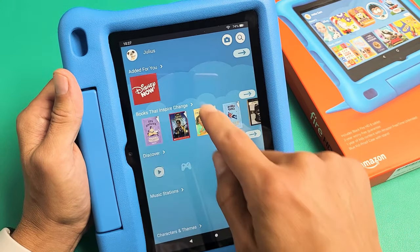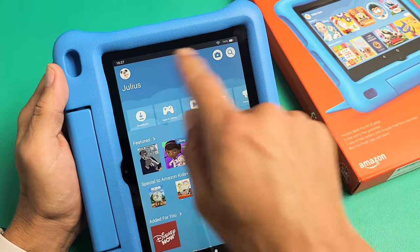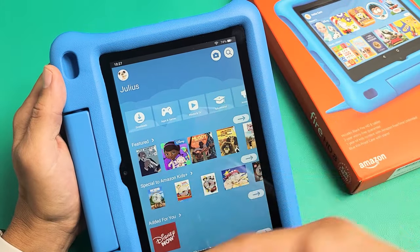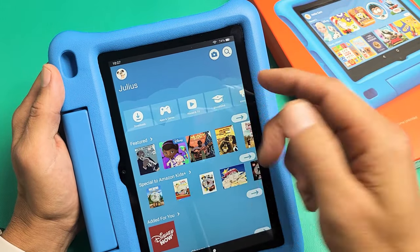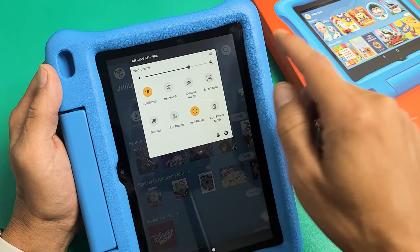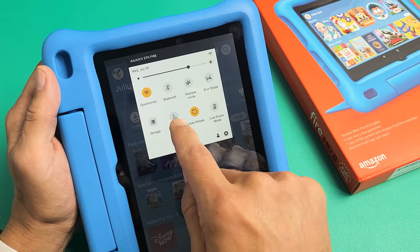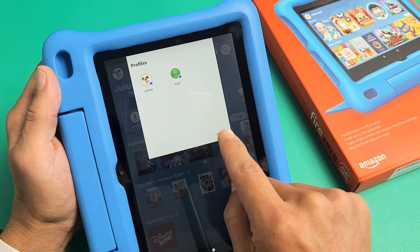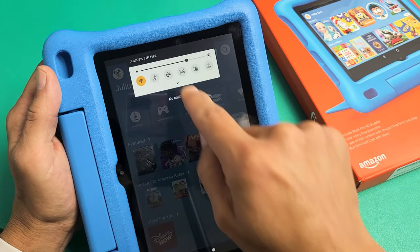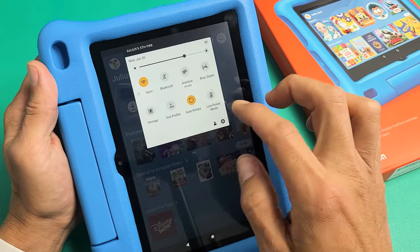Now we're in my son's profile. I'll show you how to switch back and forth. If you want to switch to the main account to change settings, you can slide down from the top. Under the kid's profile, you can tap on Exit Profile, or tap on the little profile icon down there and choose your profile.